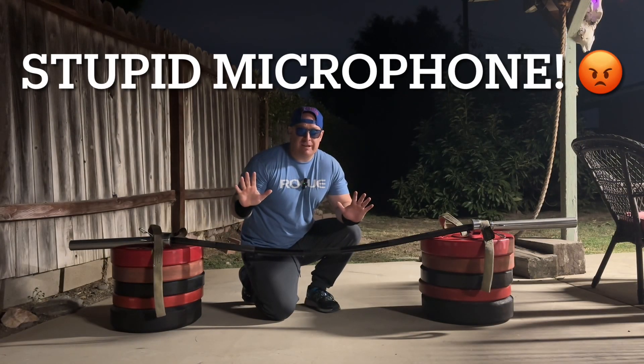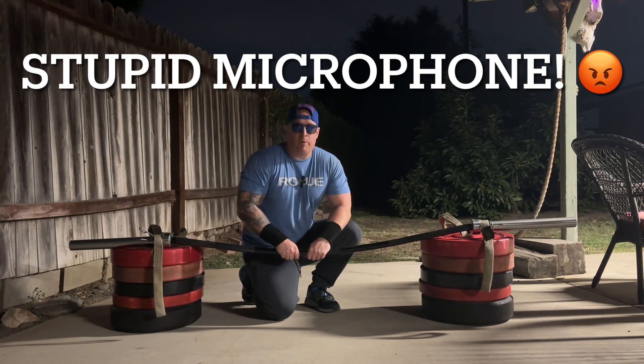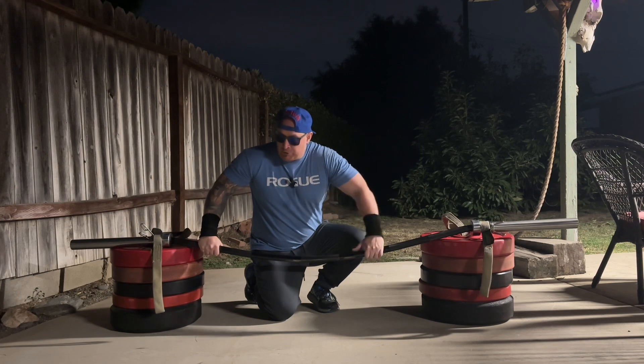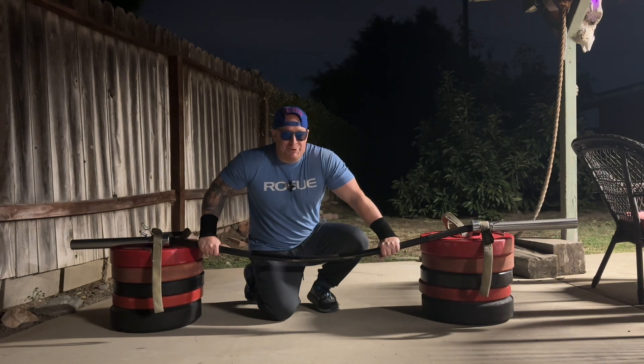Strength giant sets and volume giant sets finished. Now we're moving on to the assistance and accessory giant sets. This is 500 pounds on the yoke — I'll do three rounds of walking it back and forth for 15 meters, plus push-ups and some back exercises in between.